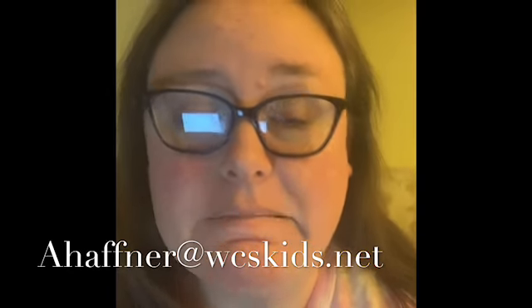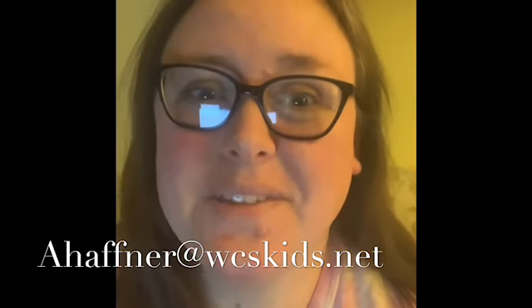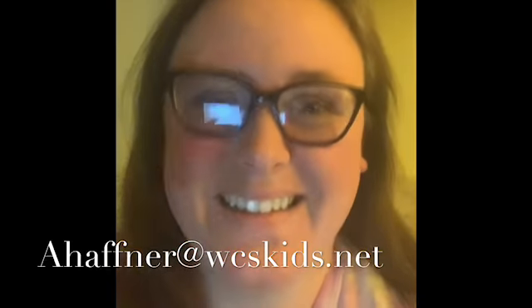Other than that, that's all I've got. I hope you all have a great day, and we will see you on Flipgrid. Bye!